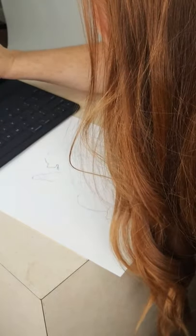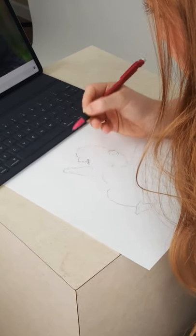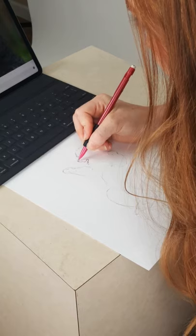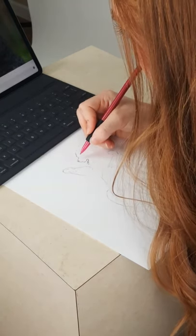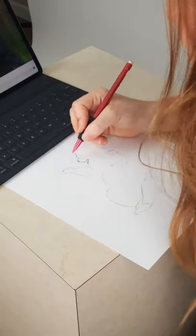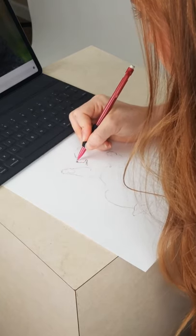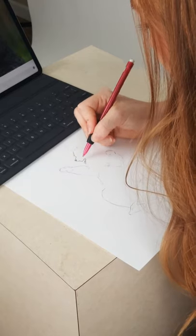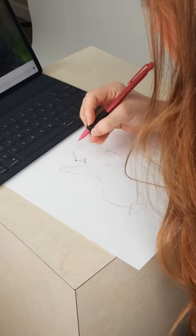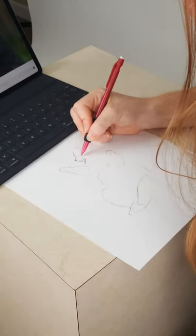I'm going to zoom in here. This little nostril right there — bear noses and dog noses have subtle differences and subtle similarities. I might have to refine this a bit more as we go, but this is a little nostril just kind of mapped out right there. Here's his mouth coming down, and I like to give him a little bit of an edge-of-the-mouth shape.